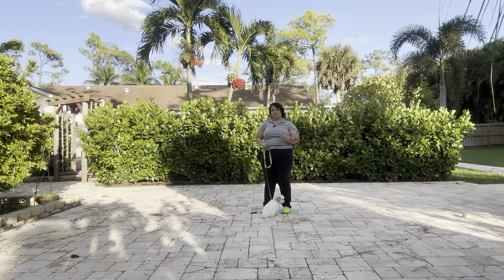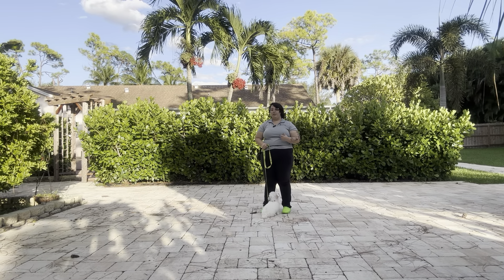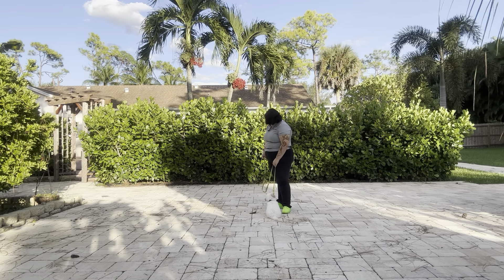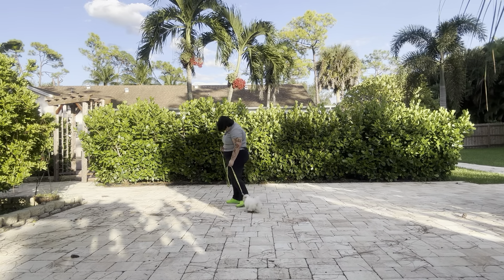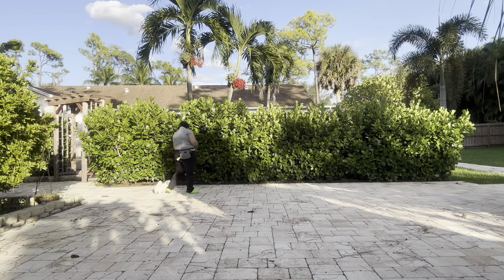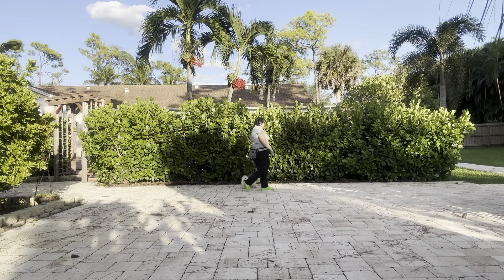Just like always, the rules we're following are no pulling, no dragging, and no sniffing the ground. We always start the same way — with the dog's name and then the command. So it's going to be 'Pinot, let's go, come on.' You see Pinot gave me a little bit of resistance there, but he's trotting into a very nice walk.